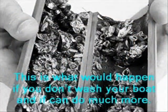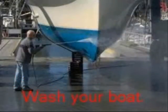This is what would happen if you don't wash off your boat, and it can do much more damage. If you want to stop the spread of exotic species, wash off your boat — it helps a lot.